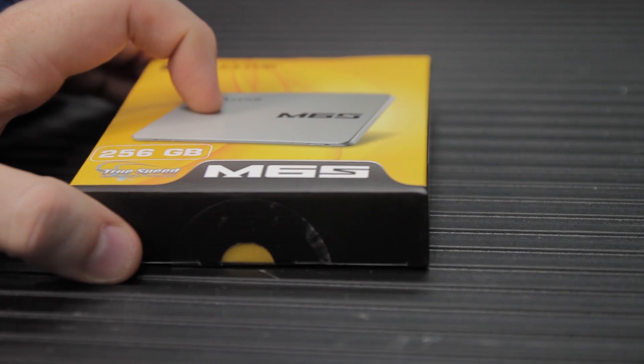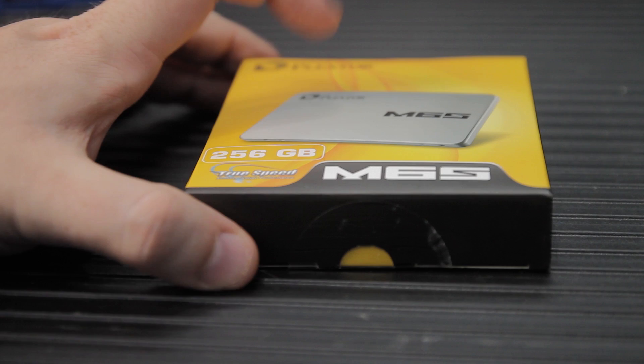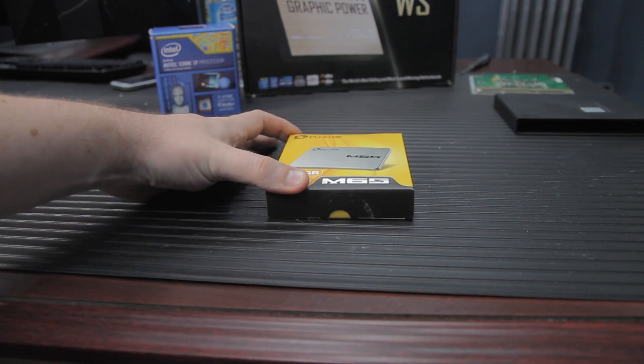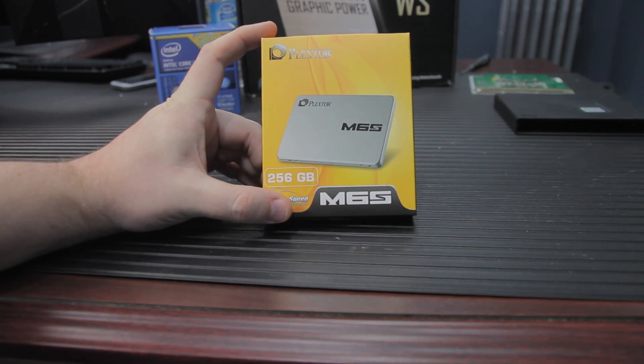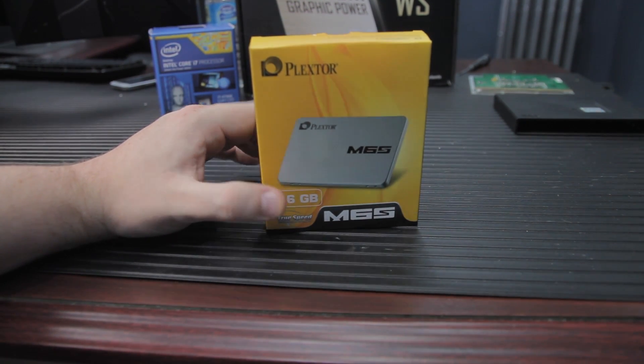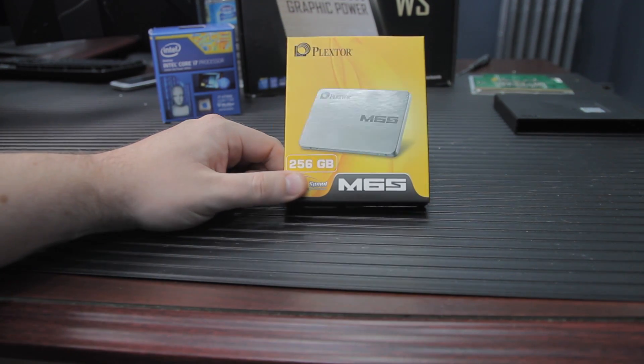Let's have a look at the Plextor M6S, the new 6 gigabit per second SATA drive that's mainstream and from Plextor. This review is not going to be particularly exotic. This isn't the new M.2 or SATA Express or anything like that. This is a plain-jane vanilla SATA SSD drive.